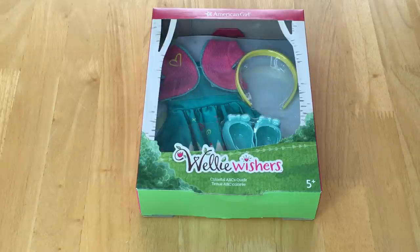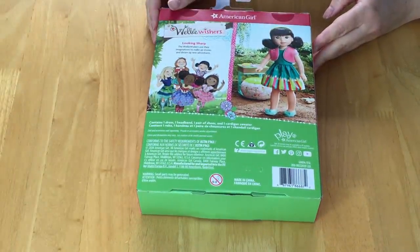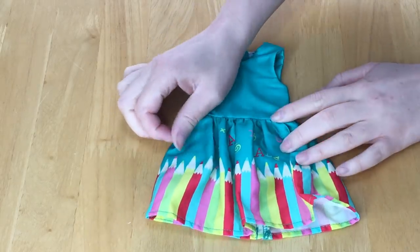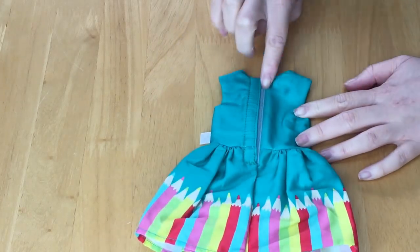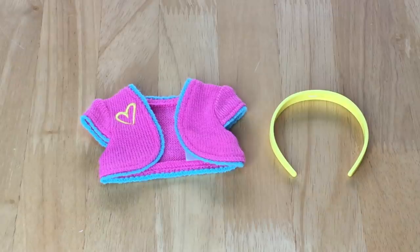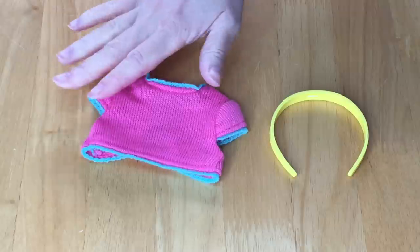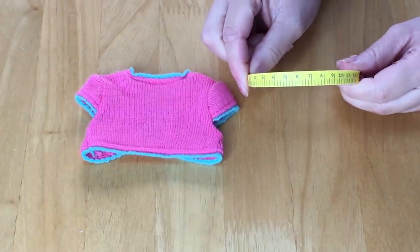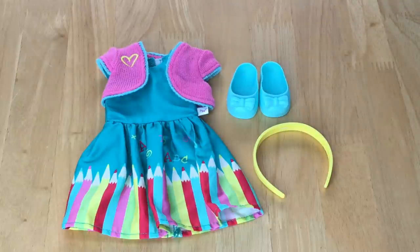This set is called the Colorful ABC outfit — it comes with the outfit itself and multiple accessories. The first item is the dress — a gorgeous teal-green color with colored pencils along the bottom and different letters, numbers, and designs on the top, including swirls and crosses. There's velcro on the back. The next item is the cardigan sweater — it's pink with a small heart design and blue designs along the sleeves and front, very soft. There's also a headband styled as a roller that matches the dress, and the shoes are a lovely blue color with a bow on the front.